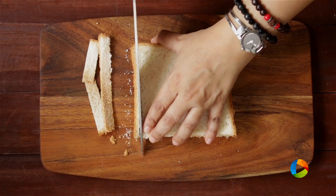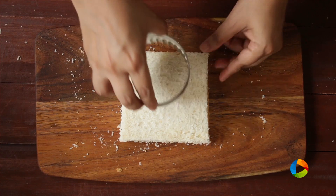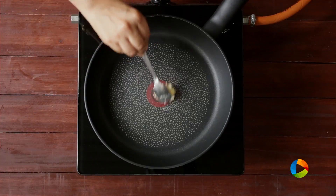Cut off the ends of your bread slices — if you do like to keep the ends, you can, it's up to you. Now I'm just going to cut out the center of the bread slices. Take a soft pan and add a little butter.